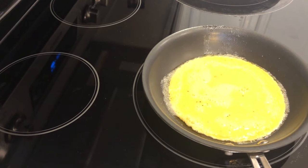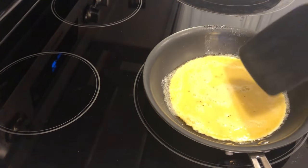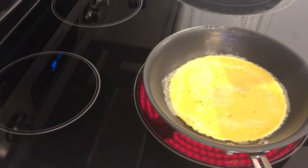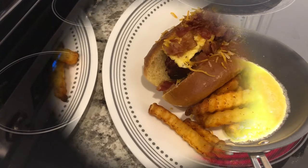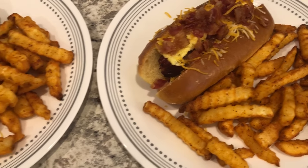I'm just going to let these cook. It's important that you don't actually scramble these eggs — you just want to let them sit and get set up, kind of like an omelet. It's going to be easier to put the eggs on your hot dogs if they're not completely scrambled up.